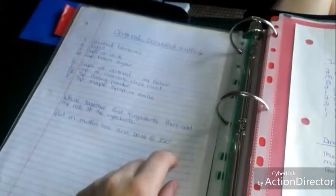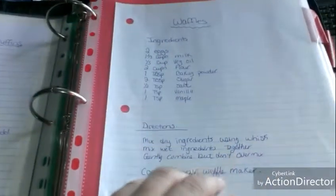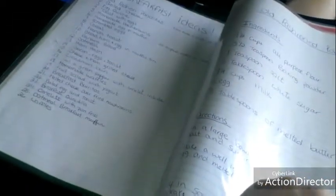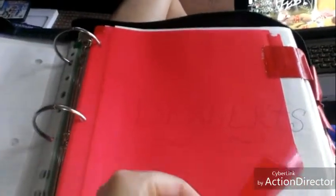Here is the recipe for oatmeal breakfast muffins and the recipe for homemade waffles. For things like French toast or scrambled eggs, I know how to make those so I don't need to write down a recipe for those. Certain things I just don't need a recipe for.